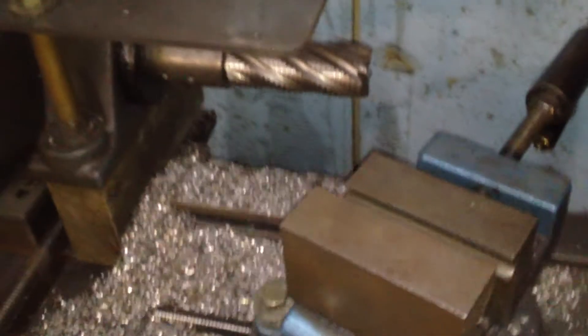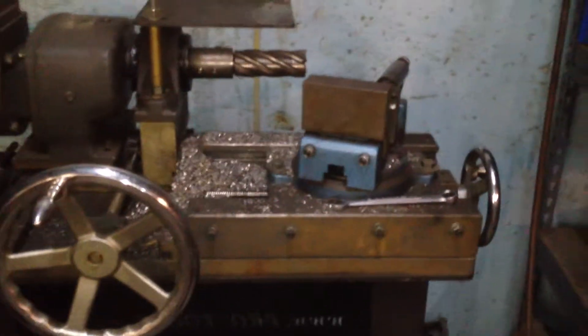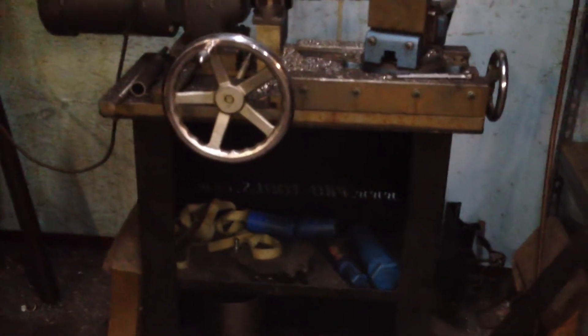Another thing I'm going to show — we'll notch some stuff and show it notching, how to set it up. This is the Godzilla notcher from pro-tools.com. I'm going to hook that thing up.